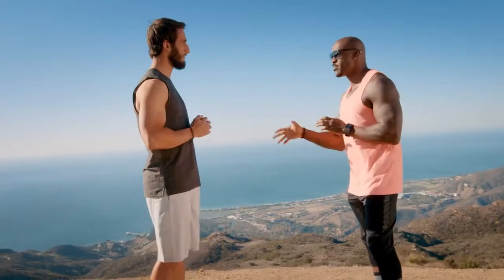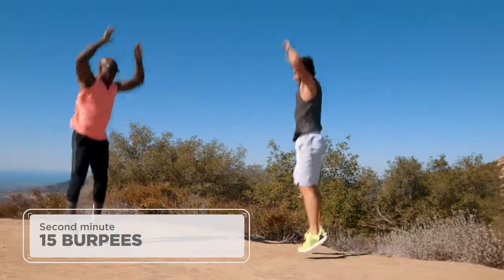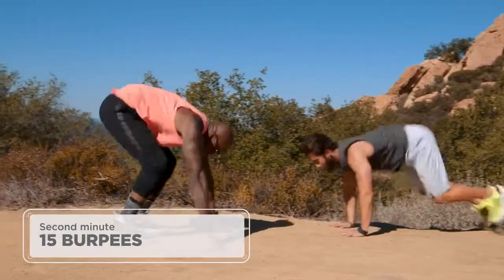For your second minute, 15 burpees. Burpees are important — these are true burpees. Hands down, feet back, come back up, jump. That's your burpee.